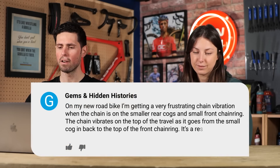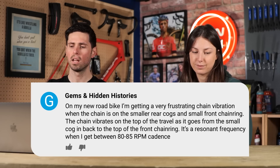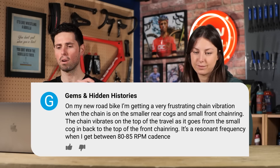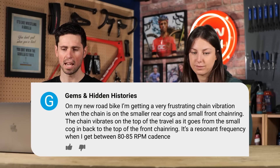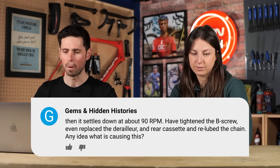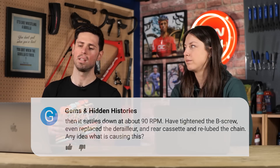First up this week is from Gems and Hidden Histories. They say: on my new road bike, I'm getting a very frustrating chain vibration when the chain is on the small rear cogs and the small front chainring. The chain vibrates on the top section as it travels from the sprockets at the back to the front chainring. It's a resonant frequency between a cadence of 80 to 85 rpm and then settles down around 90 rpm. I've tightened the B-limit screw, replaced the derailleur, replaced the rear cassette, and relubed the chain. Any idea what is causing this?